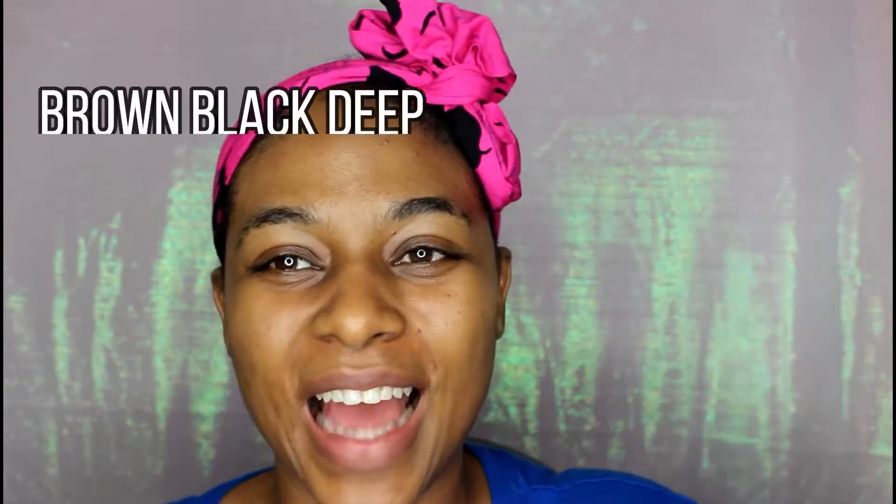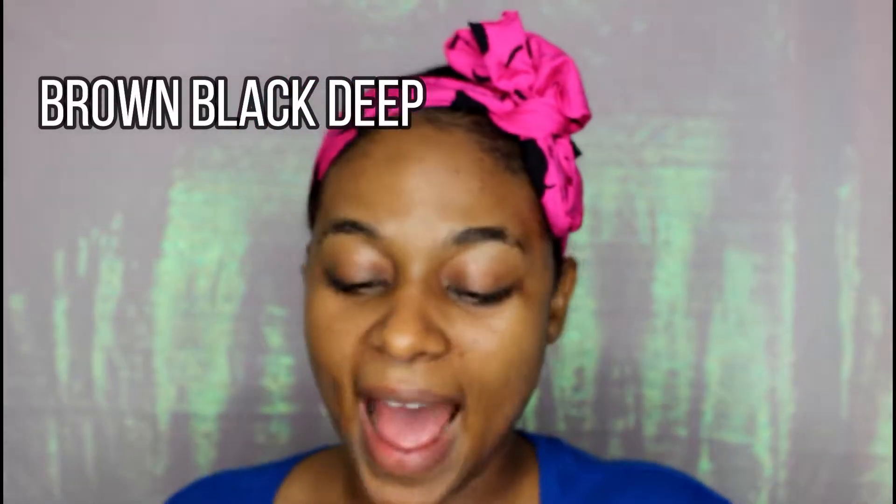Hey beautiful people, my name is Sophie here again to do another review. This time I'm going to be reviewing the Benefit Brow Contour Pro. This is basically a retractable pen and it has a variety of shades that you could use for highlighting and definition — basically all the stuff you need for your brows. I paid for this product in the 30-something dollar price range and I'm very excited to see how this turns out.